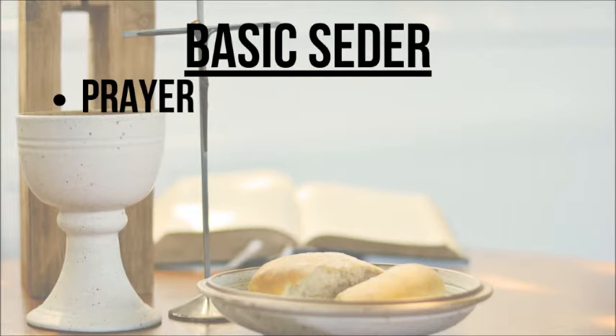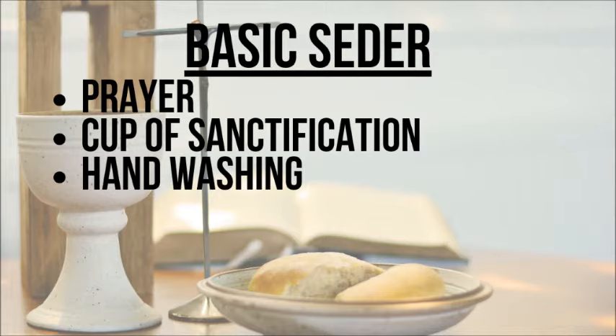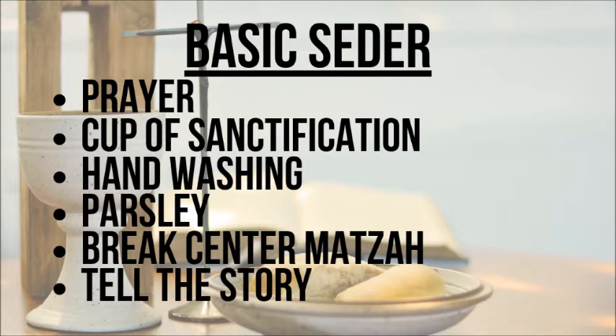Your basic seder — which just means order of service — goes like this. You will start with prayer; the leader will open with prayer and thank God for what we're about to learn. Then you will do a toast to sanctification, which is what we are learning about, so you take a sip of wine or grape juice. Then it's traditional to do a hand washing, which kind of represents baptism — you're dipping your fingers in water and talking about what makes us clean and a new person. Then you take your parsley — which represents new life because it's green — and put it into the salt water, which represents the Israelites going through the Red Sea to come out a new nation. To us, it represents that Jesus went through the pain of death to make us a new nation in him. Then you will take your three pieces of matzo bread, take out the center one, break it, and the leader will hide it somewhere in the house for the kids to find later. This hidden piece is now called the afikomen, which means 'it comes later.'